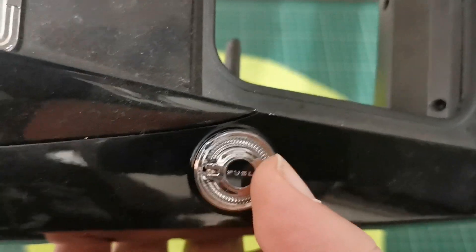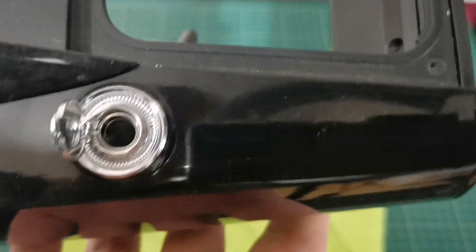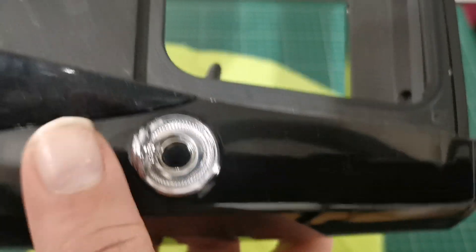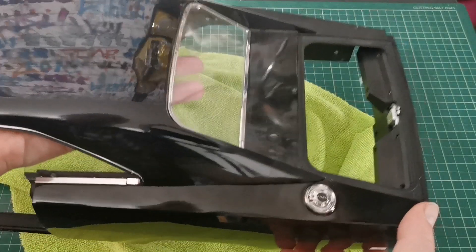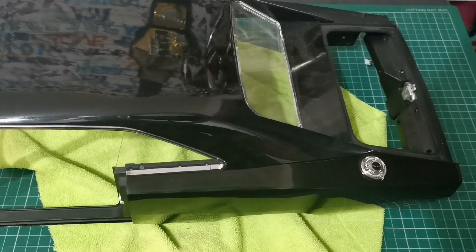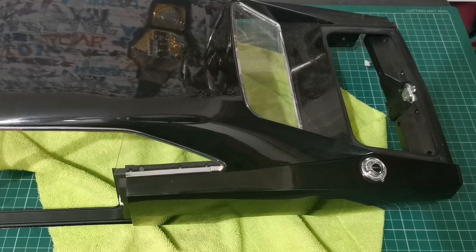It's nice that it actually says 'fuel' on the cap, and we can open it up and close it. Anyway, that is where we're at from issue 78. Thank you for watching, and as always we'll see you at the next video — take it easy!